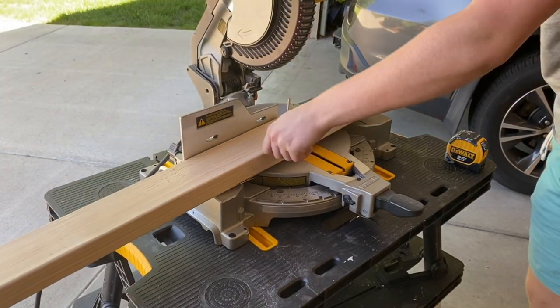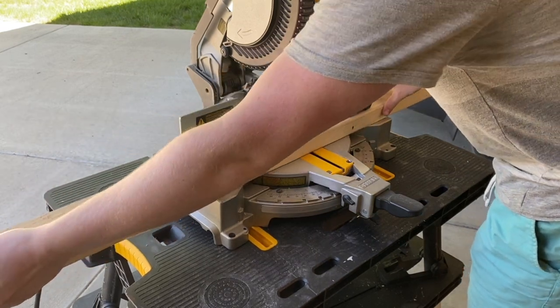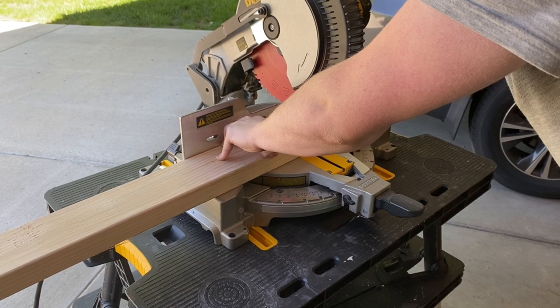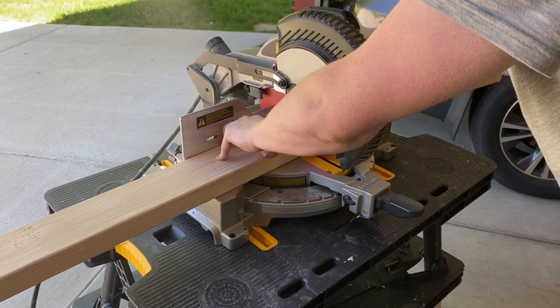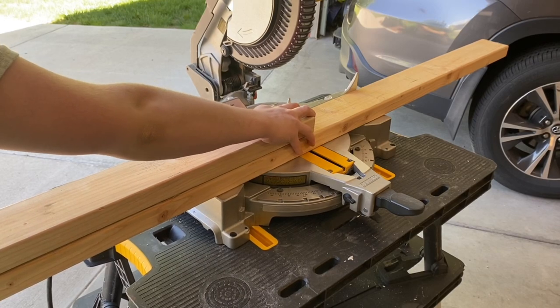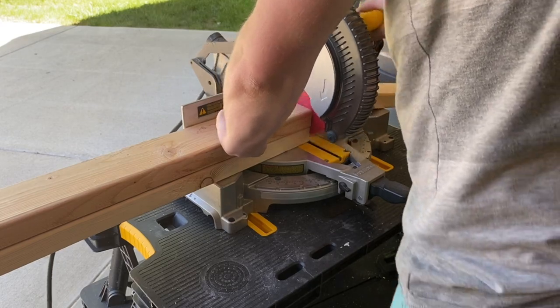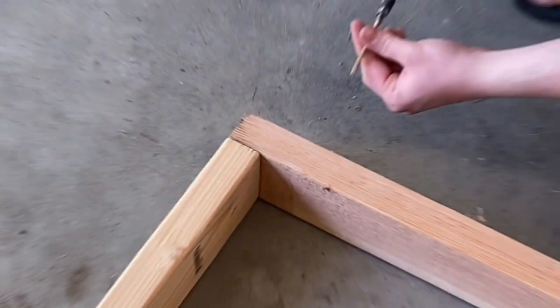I'll start by building the stand. For that, I need to cut four 2x4s to 5 feet. I measured for the correct length and then cut the pieces, then repeated this three more times. I also cut six more pieces that are about 2.5 feet long, as well as another six that are about a foot long. Once I had all the pieces cut, I started to assemble them with screws.